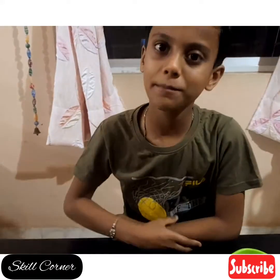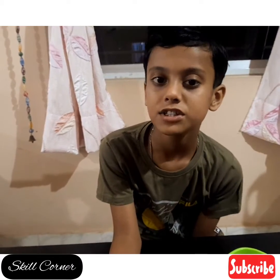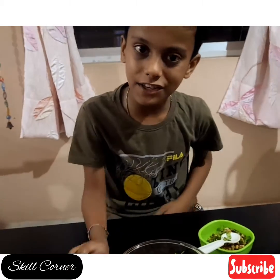Hope you like my video and if you like my video please like it, share and subscribe to my channel. Thank you!